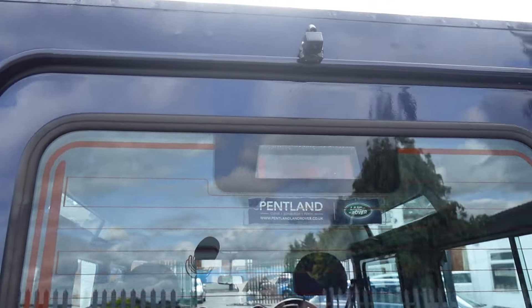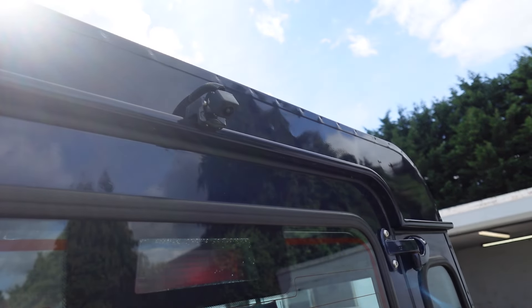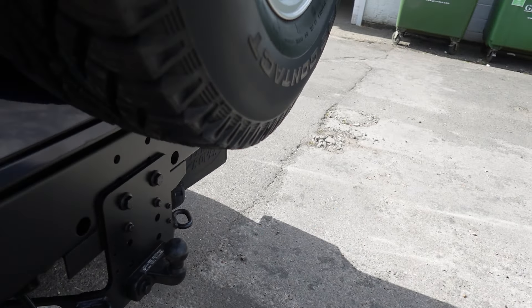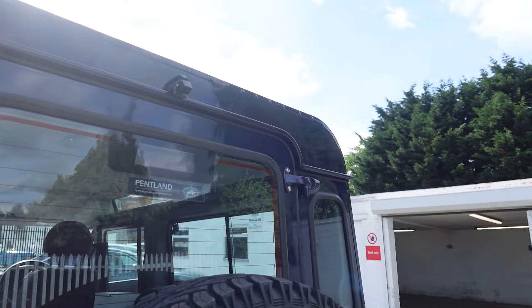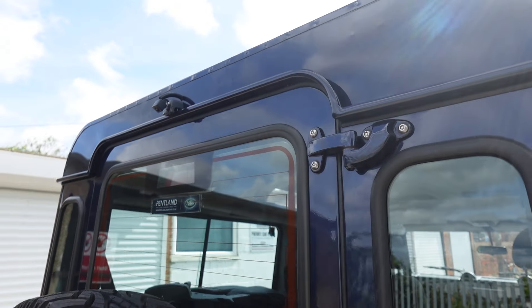Starting at the back, we've got the reverse camera mounted nice and up high. The reason for doing that is it gives you good perspective viewing from behind the vehicle. Obviously you're going to get a little blind spot below the spare wheel — we can't avoid that — but it's a nice tidy install with cables hidden behind the roof line, so you don't see any cables at all.